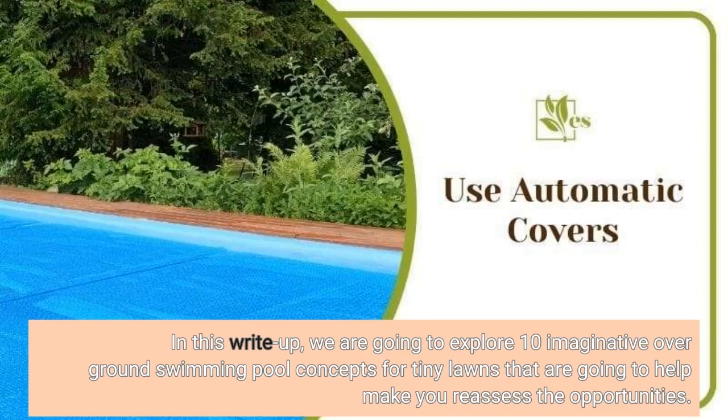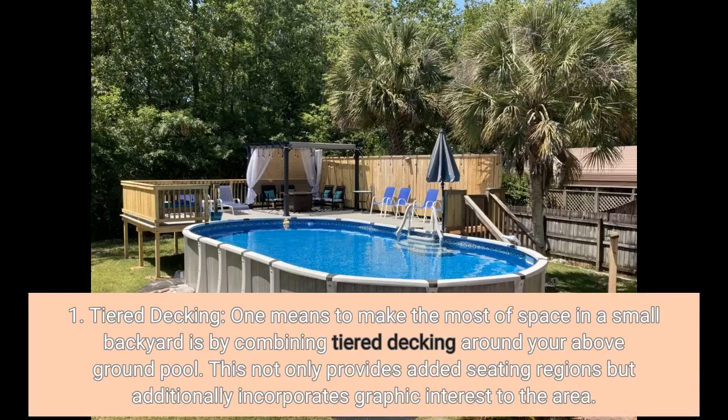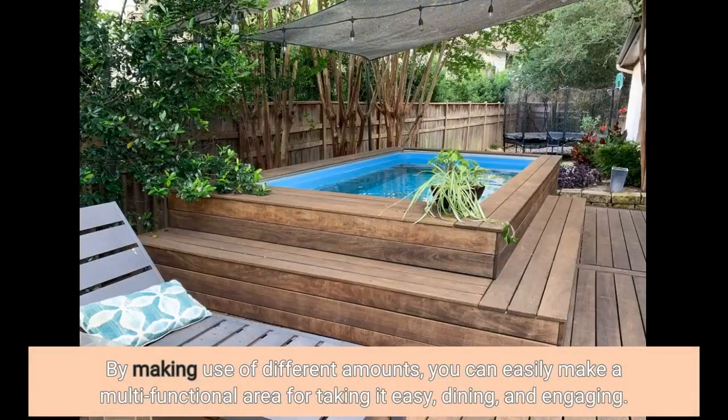One: Tiered Decking. One way to make the most of space in a small backyard is by combining tiered decking around your above-ground pool. This not only provides added seating areas but also incorporates visual interest to the space. By making use of different levels, you can easily create a multifunctional area for relaxing, dining, and entertaining.